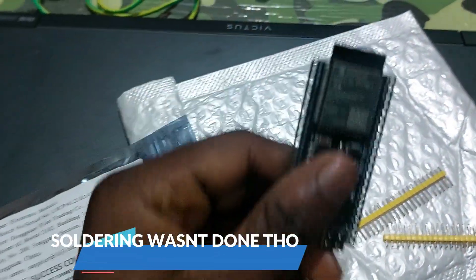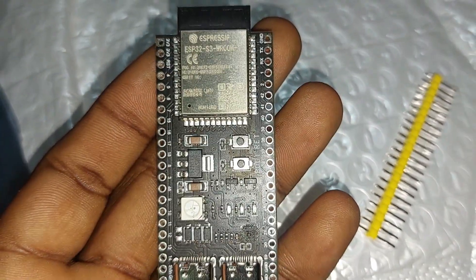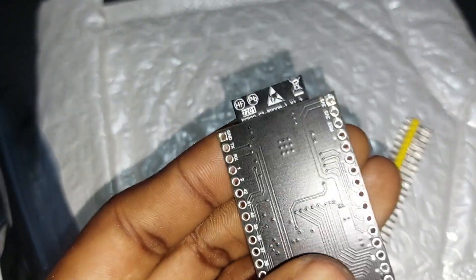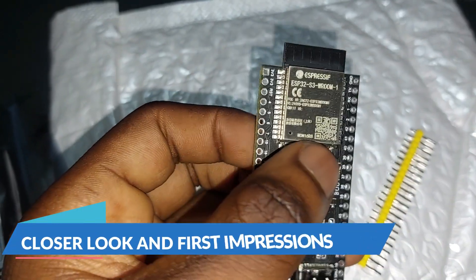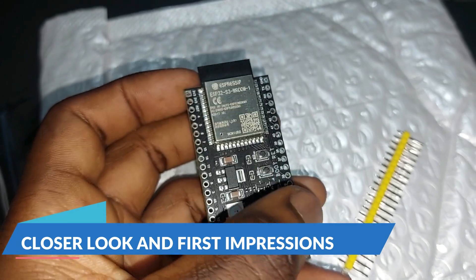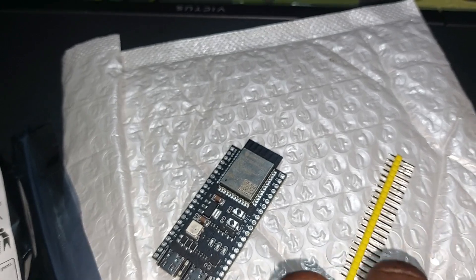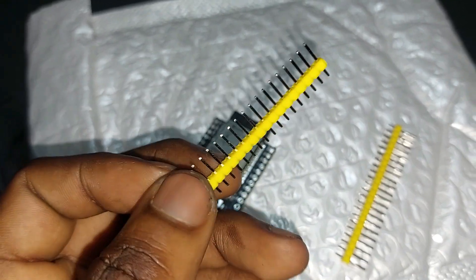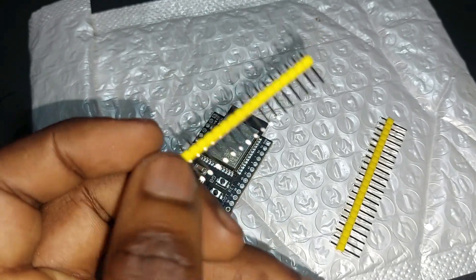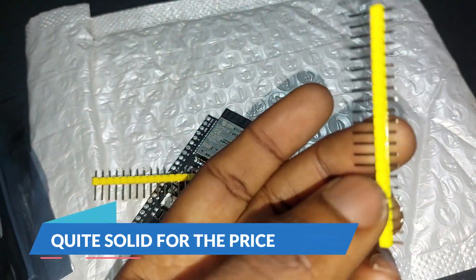This is an ESP32-S3 and the quality of the board seems solid. Holding it in hand it's very solid. It came with these pins — these are the 44 pins. The only downside is that they weren't pre-soldered, so you have to solder them yourself, but apart from that it's solid.